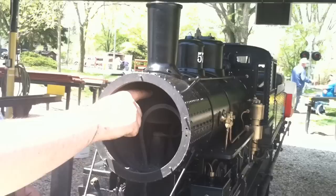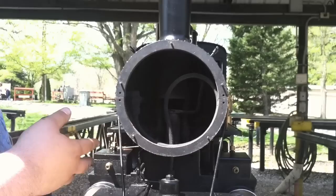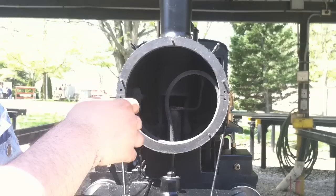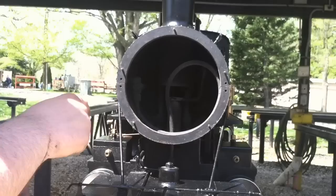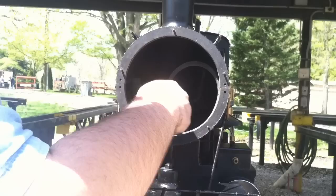Back here is the petticoat — it helps direct fumes from the boiler and also exhaust steam from the cylinders up through the stack. This is the exhaust nozzle coming down from the cylinders, and this here is the blower line. When the locomotive is sitting, it requires a draft to keep the fire going. A jet of steam from the boiler shoots straight up through the petticoat, creating a draft or venturi effect that keeps gases flowing from the firebox and up through the stack to keep your fire going.